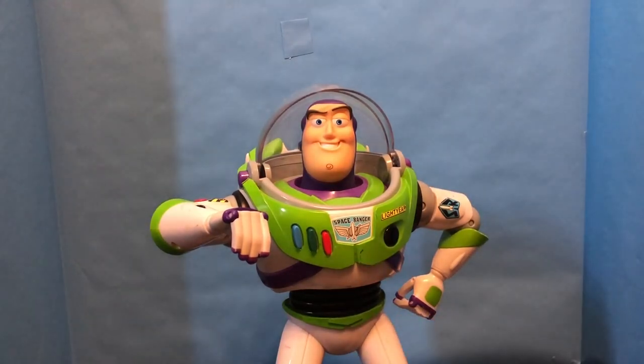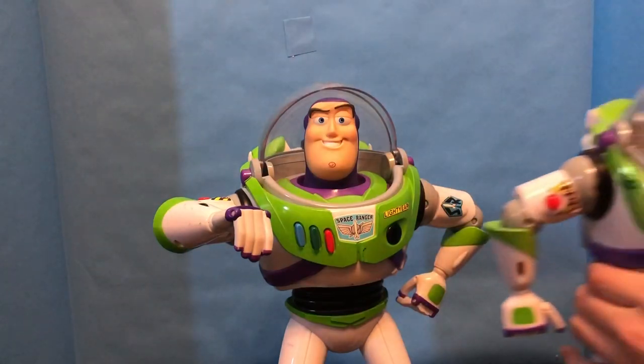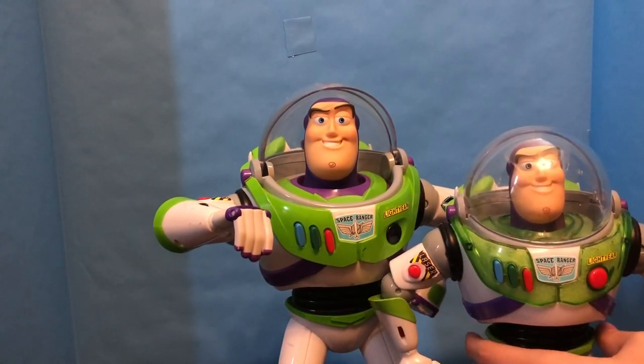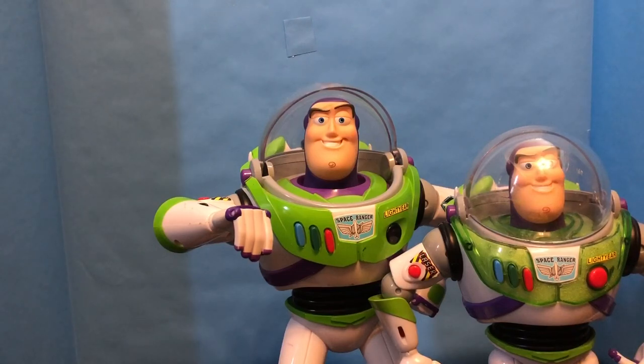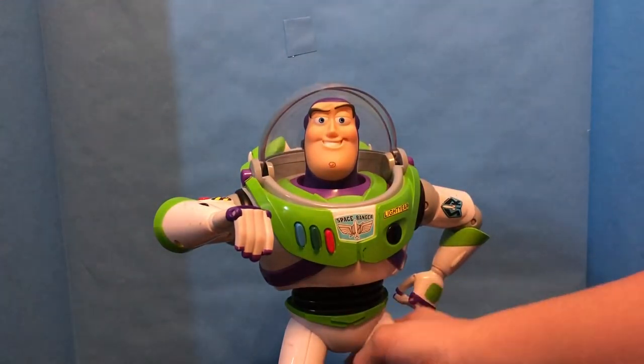So Buzz himself is actually quite a bit bigger than many others. Here's a standard 12-inch Buzz for reference, and you can see he is bigger — he's about two inches bigger. Moving him out of the way, this is the Buzz figure himself.